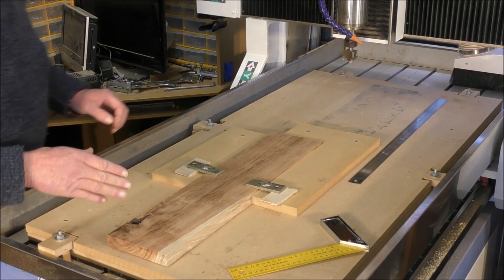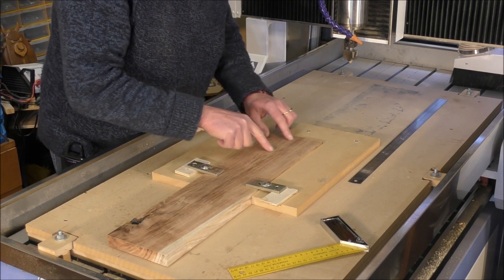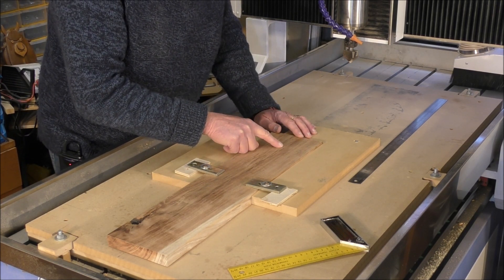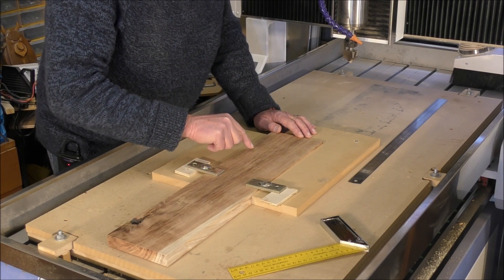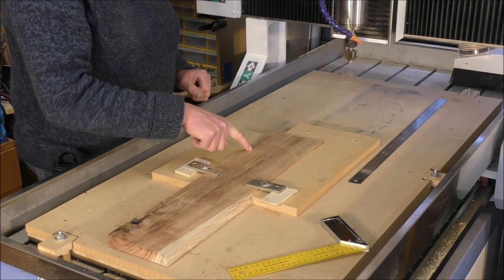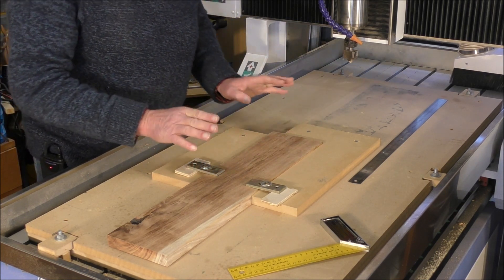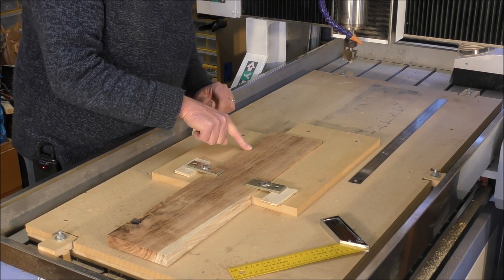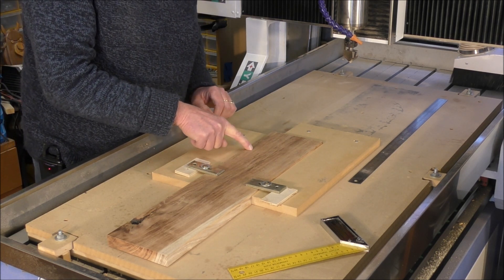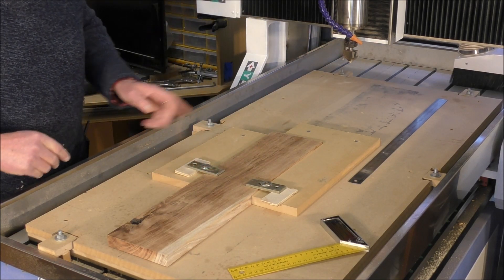Okay, so what I want to do is measure into the middle of the material here. I know the program starts at the bottom left-hand corner, and we've got a hundred millimeter by a hundred millimeter area to work with. So we're going to mark out this point here — and we only have to do it for this side, then it's just a matter of turning over.